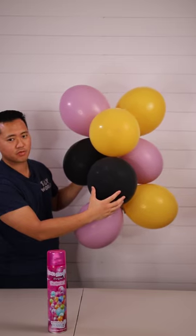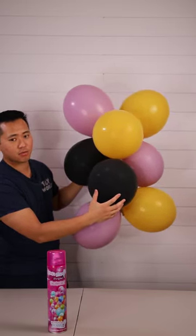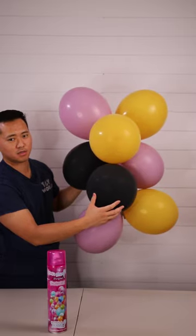Now if you do leave these balloons inside, indoors in air conditioning, they will not go matte — they will not oxidize as fast. I left balloons inside my office for about a month and they did not oxidize.